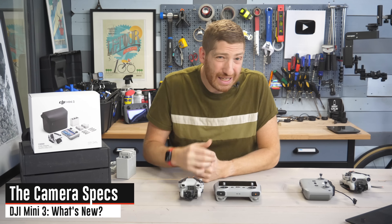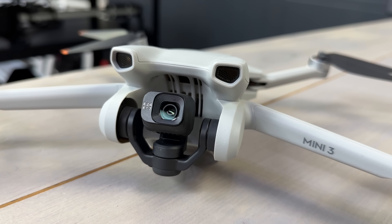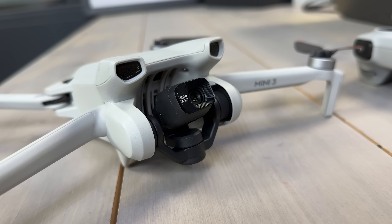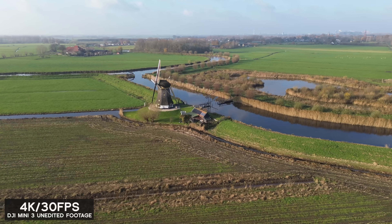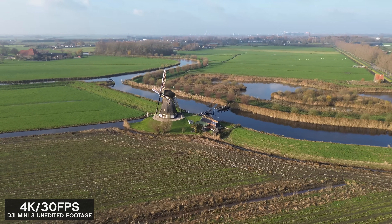Let's talk about what's new on the Mini 3 compared to the Mini 2. First is a camera upgrade. The sensor size has increased from 1/2.3 inches to 1/1.3 inches — which sounds smaller but is actually bigger the way cameras work. They've also gone from an F2.8 down to an F1.7, and that's a huge deal for low-light performance in particular.